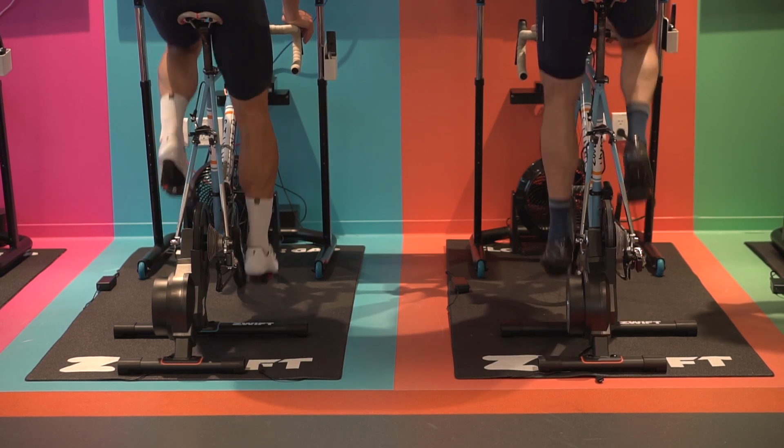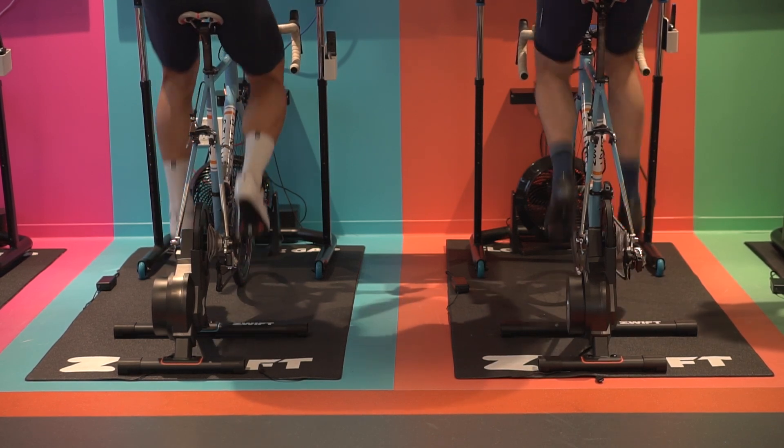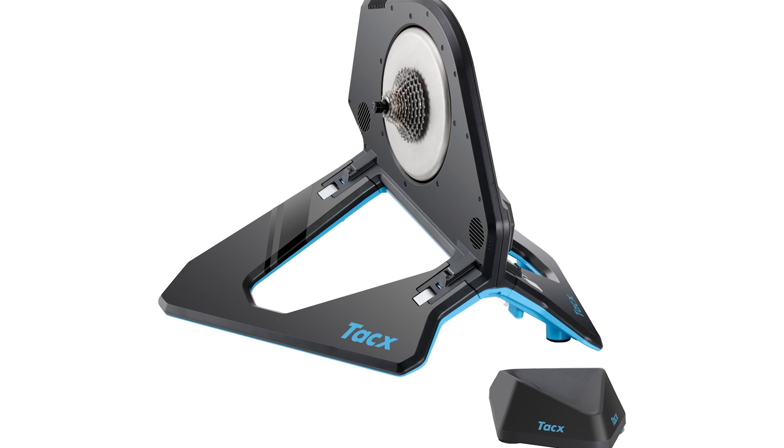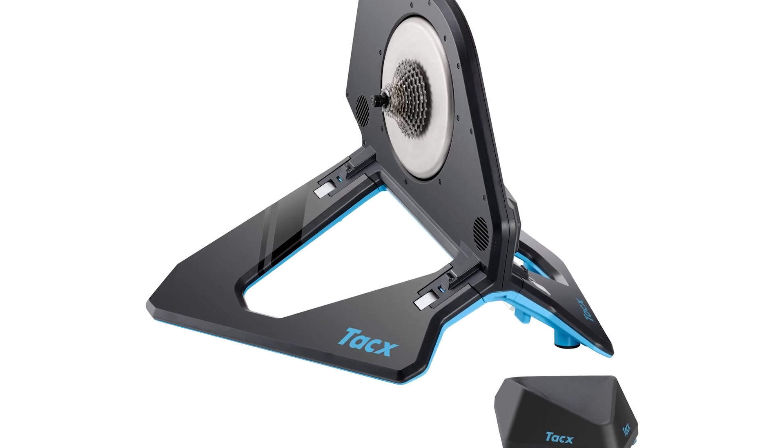If you're watching this video, you probably already knew that, but if you're new to this weird world, welcome — it is fun. And if you're watching this, you probably already know that smart trainers are expensive. The proverbial gold standard is the Wahoo Kickr at $1,200.